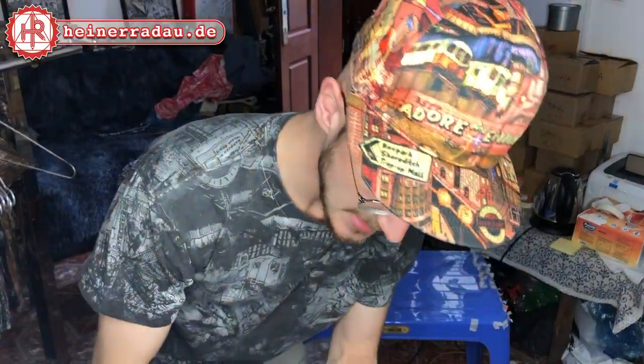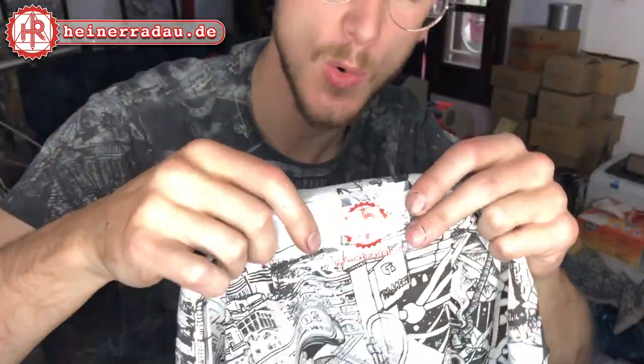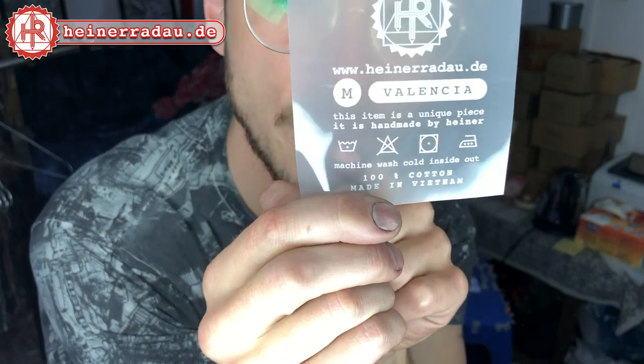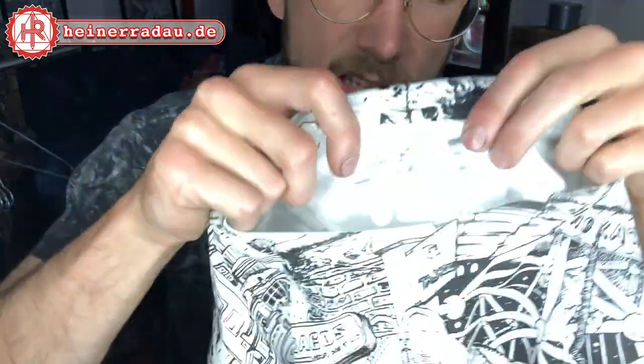Alright guys, so that's it — we have labeled the t-shirt successfully, put the brand on the back of each t-shirt. Now what we're going to do next is put this label on the inside of the t-shirt. This is the washing instruction label, where you have my label, my website, the size, and the city. This item is a unique piece, handmade by Heiner. Machine wash cold, don't bleach, tumble dry low, iron hot. Machine wash cold inside out means you turn the outside in before you wash it, so the ink stays longer. 100% cotton, made in Vietnam. We're going to put this on the inside of each t-shirt.